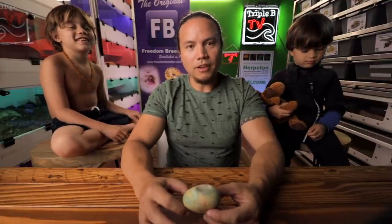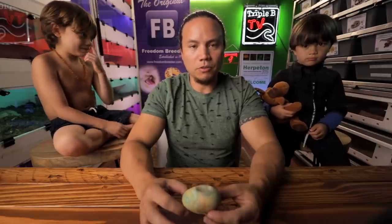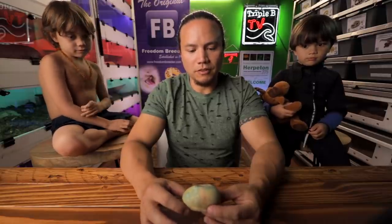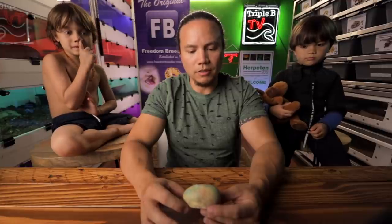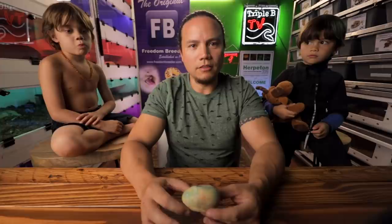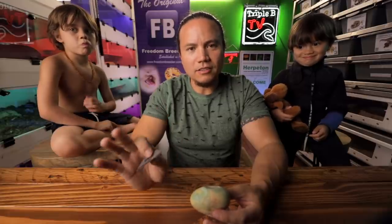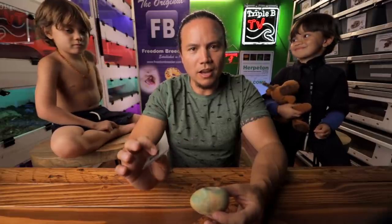So anyway, I thought we'd cut this egg open for you guys so you can see what's inside. I was about to just feed it to the tegu, or I was thinking about the compost pile, but then I remembered — last time this was our most viewed video ever, so why not do it again? With the clarification that it's dead already, but we're going to see what's inside. You ready? Here we go.